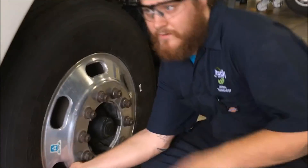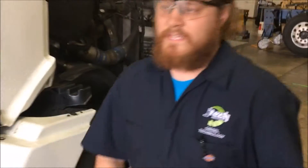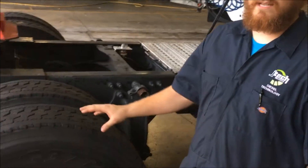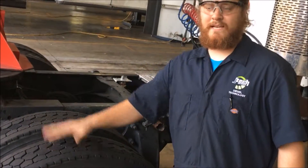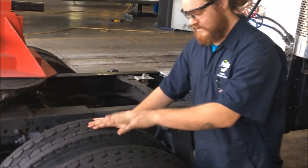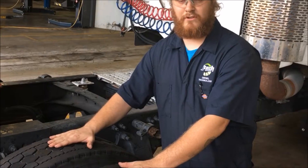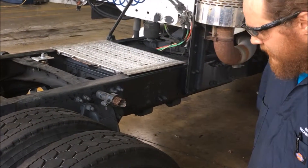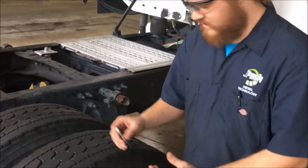Next we're going to move to the rear of the truck. DOT law requires nothing less than 2/32nds — if there's less than 2/32nds, they need to be replaced. Also, on dual tires, the two tires have to be within 2/32nds of each other. We will take tread depth on these to see if they are in spec.